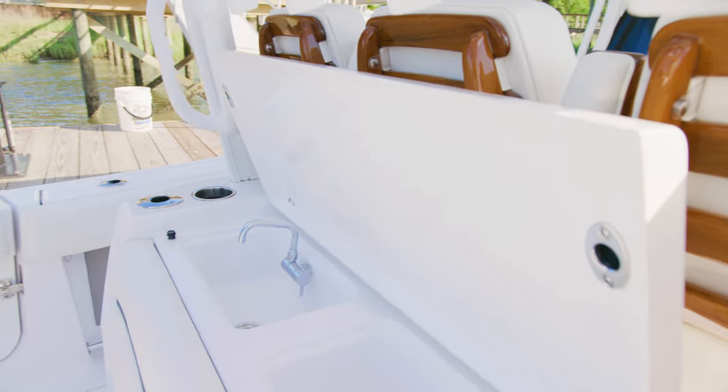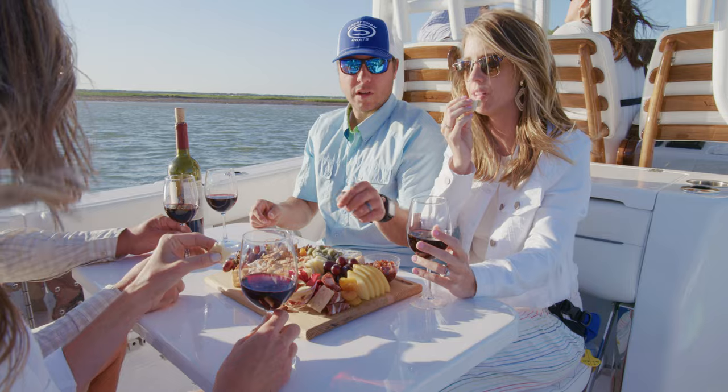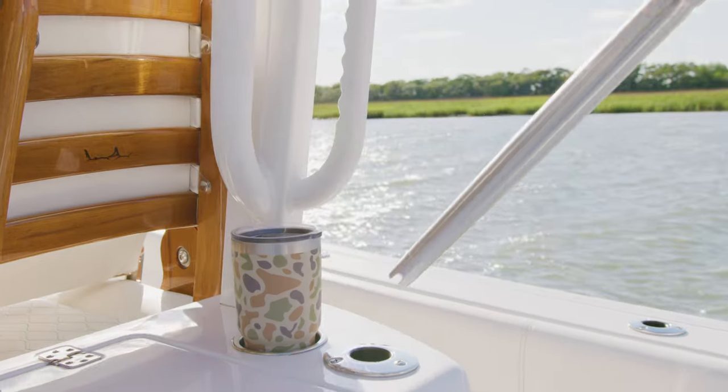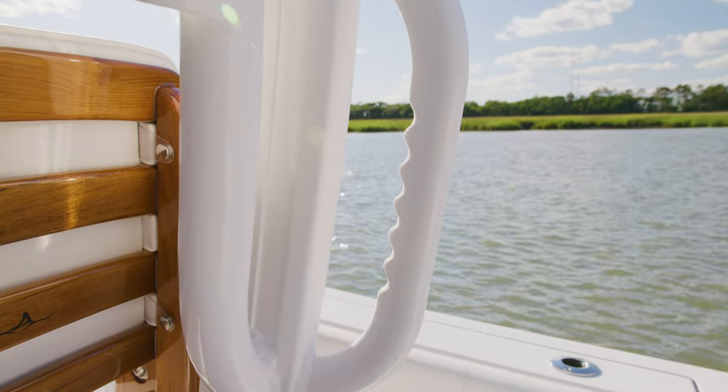For additional storage, the seat can be swapped out for a tackle storage module which includes drawers and tackle trays. To wrap it up, two cup holders and rod holders on the sides and finger grip handrails.